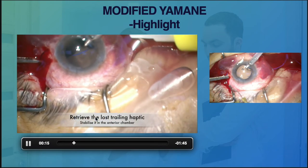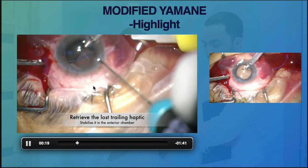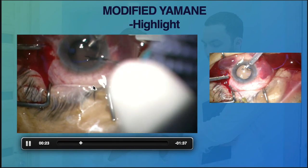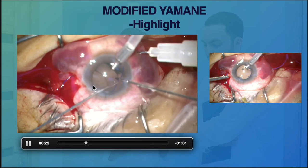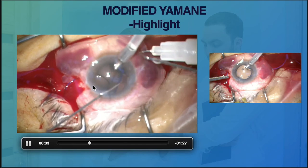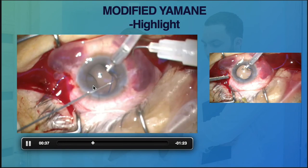Because the haptics was not yet cauterized, the dangling haptics was still clean with no flange. We managed to bring it up to the anterior chamber and, just by using a needle, were able to externalize the haptics safely.